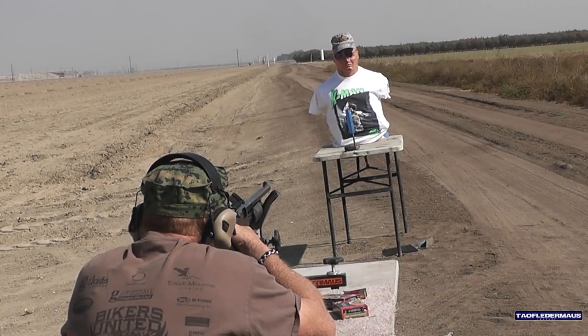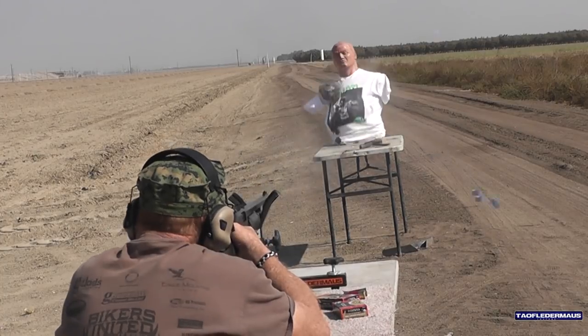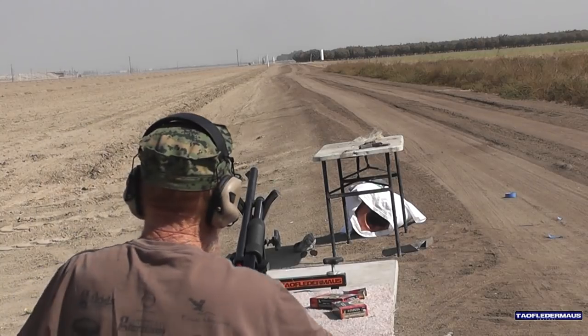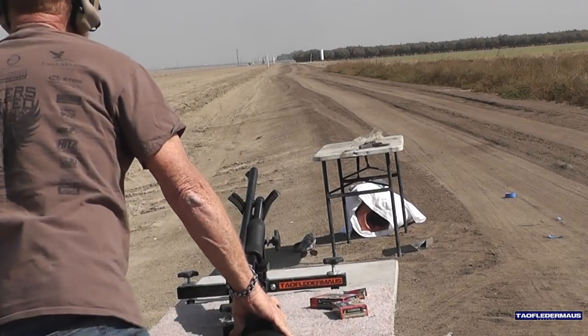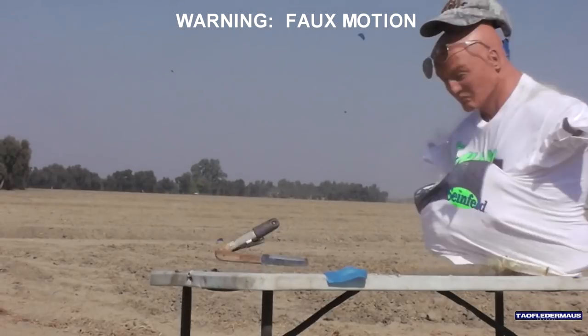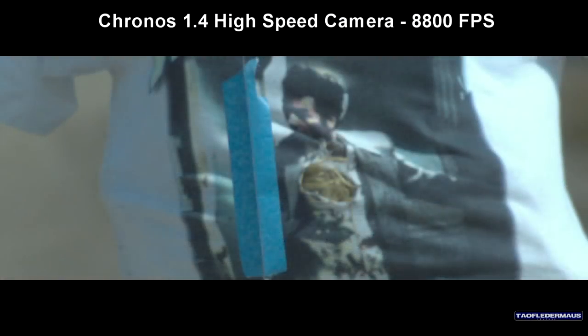Shot number two. I think you hit it that time. I don't know where the knife went — it's laying there on the table. Danny brought his point of aim over just a little bit and just clipped it this time. But look at the damage it did to that blade, even though it was just a glancing blow.